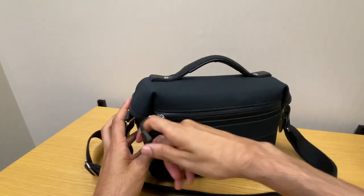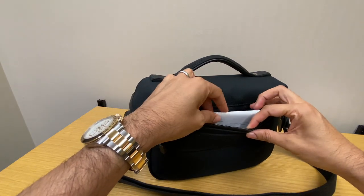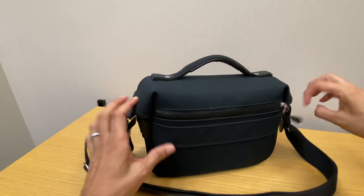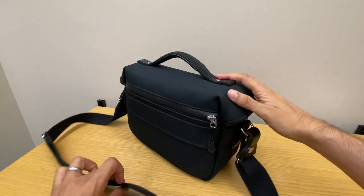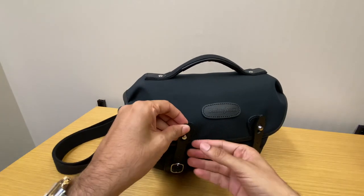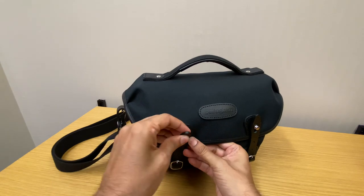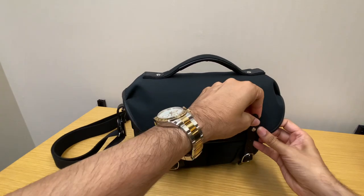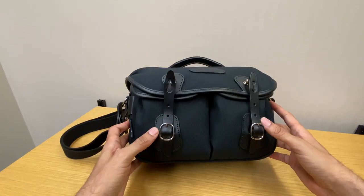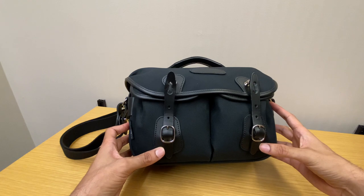There's a zip compartment in the back, and I just have the quick start guide to the camera and some warranty cards in there. There are quick release tabs on the front to open it — they're still a little bit stiff right now, but that should loosen up. There's some adjustability using the buckles on the leather straps on the front.